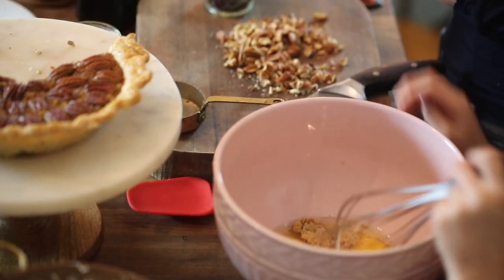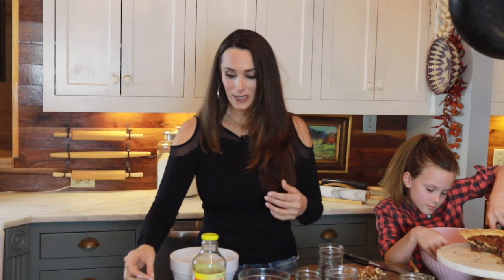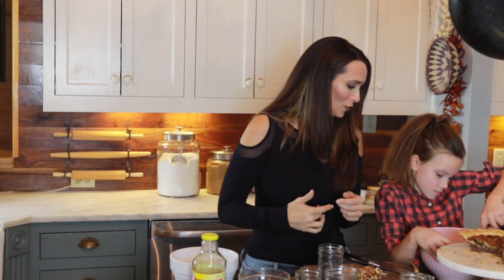I dropped the shell and she knows how to get the shell out. A trick to getting the shell out is to get another piece of the shell and stick it in there and just grab it — it just grabs it and works every time. It's pretty amazing. She was able to get that out there with her fingers.